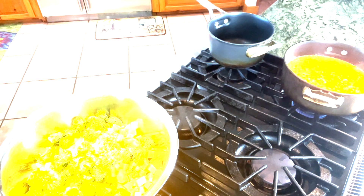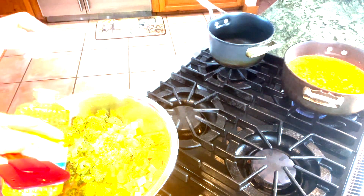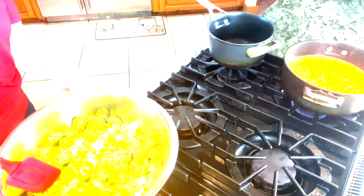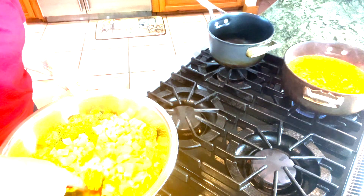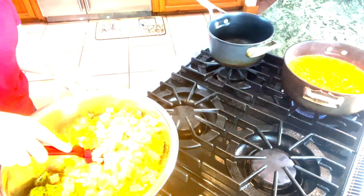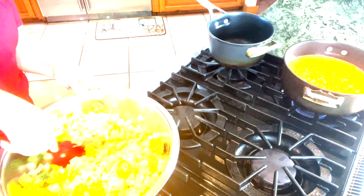And then about a tablespoon of oil — this is just vegetable oil. I'm going to stir it together with my spatula, trying to make sure that all of the chicken gets some of the salt and pepper and everything gets tossed together.